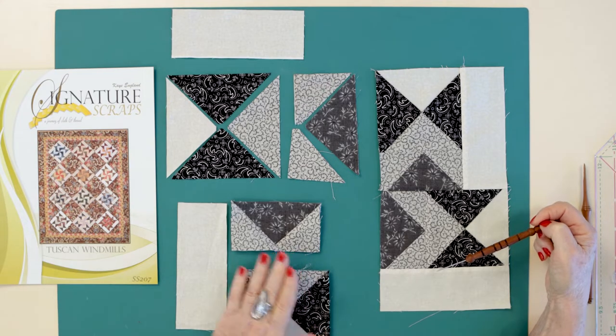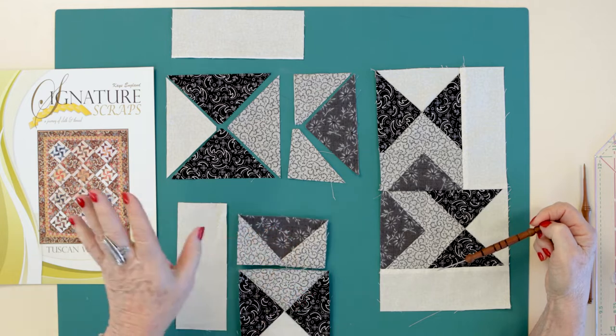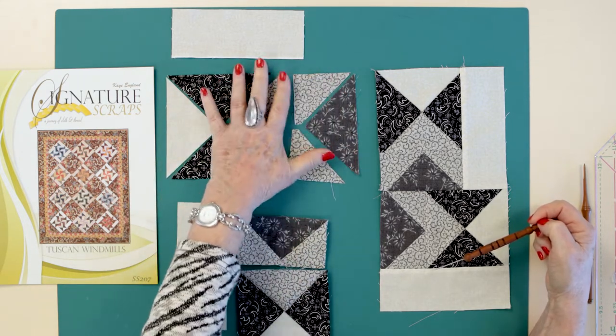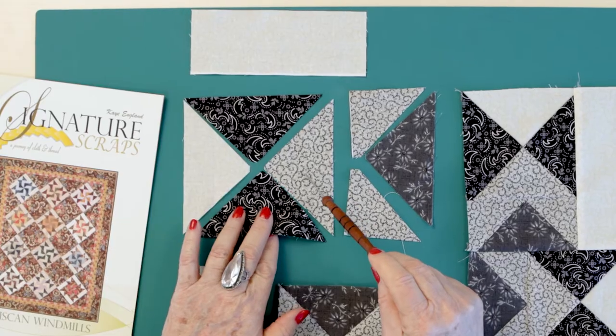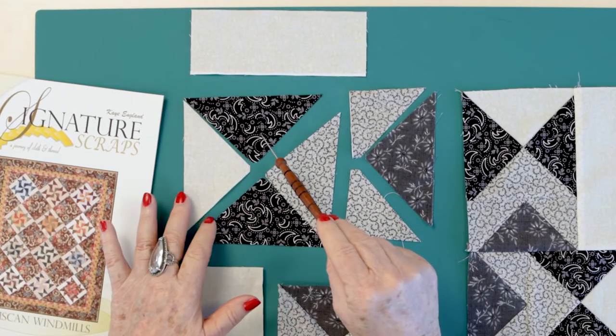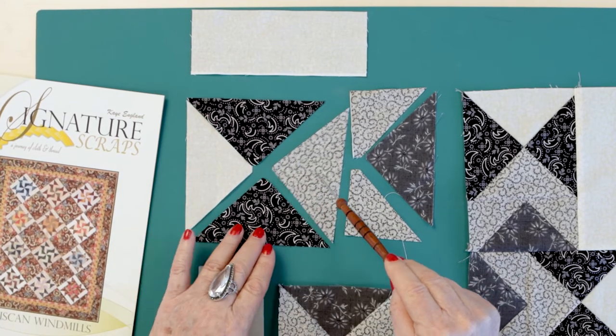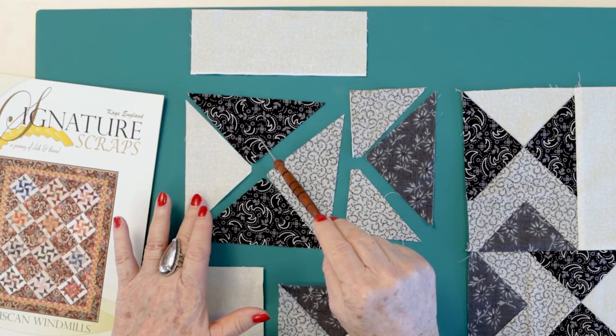On these two, I've pieced them but they're not sewn together or pressed. And this unit is not even sewn together yet. So let's start with the one not sewn together. The very first thing I do is take this quarter square unit, separate those, and sew four of these together and four sets of those together.